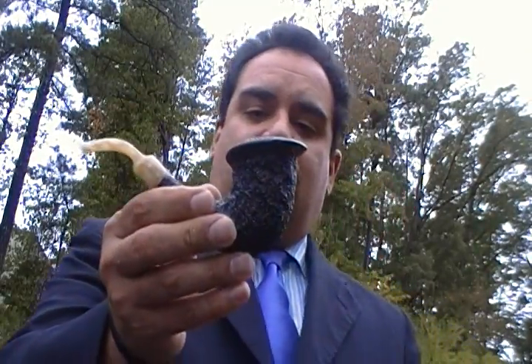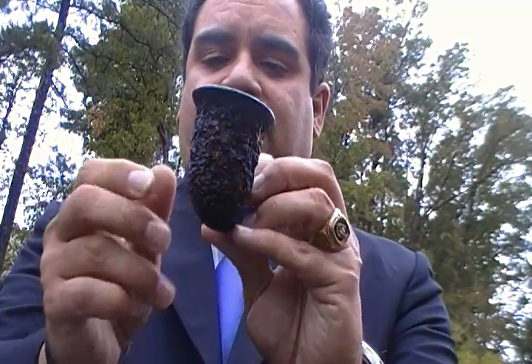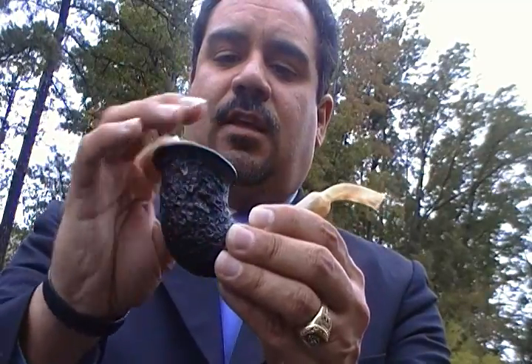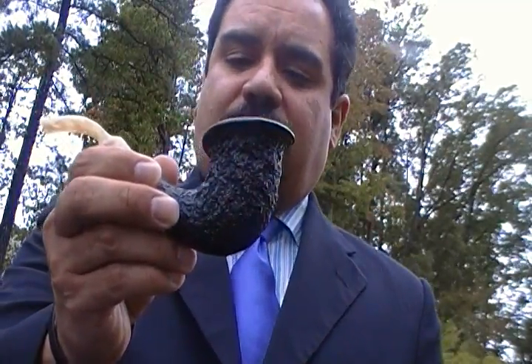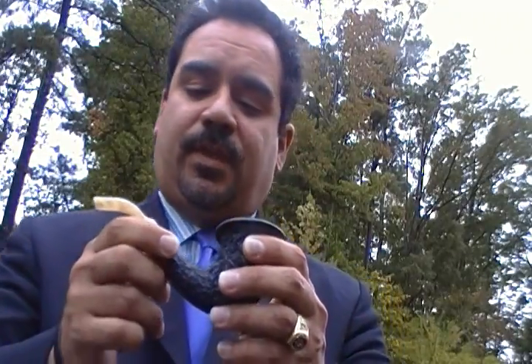I got this gorgeous brand new unsmoked pipe, and if you take a look at it — I'm not sure if the camera can catch it — but that's not a black rustication, that's a dark brown rustication, you see it right there. It's absolutely gorgeous. At first I thought this shape would be a Dublin, but after I spoke with Michelle, she told me it was more in line with a calabash style. I compared it with the one I have inside and she's right.